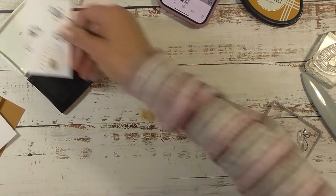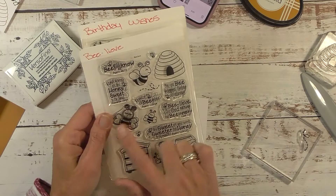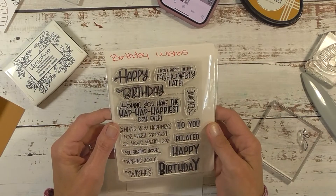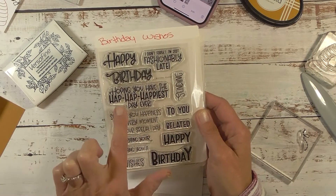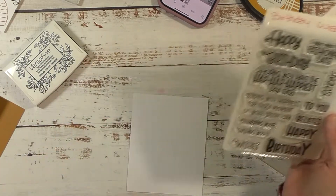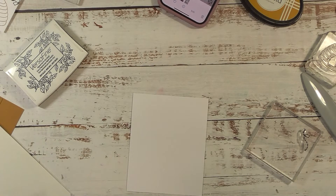Now we have the inside — this piece measures four by five. The Bee-lieve set does have scripture-related sentiments, like 'Be Still' — Psalm 46:10, my all-time favorite scripture. But I might just want to use a happy birthday sentiment. I love the mixed font here. There's 'Sending you happiness for every moment on your special day' or 'Hoping you have the hap hap happiest day ever.' I think I want to use 'Sending' because the bees are in flight — the bees are sending.